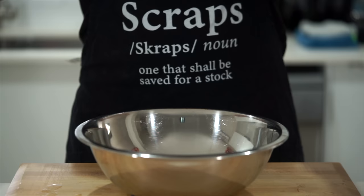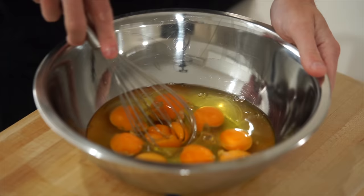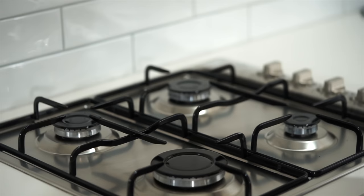Last but not least, we need 8 to 10 eggs depending on how much you like eggs, but I recommend using 10 so you can have 2 per portion. Crack them on a flat surface, which prevents eggshell from getting in, place them into a mixing bowl, and use a whisk or fork to break up the yolks, then mix until everything is evenly combined.